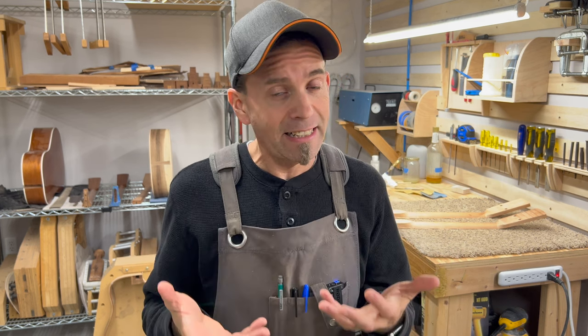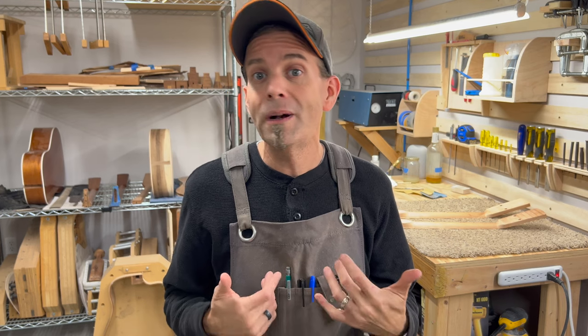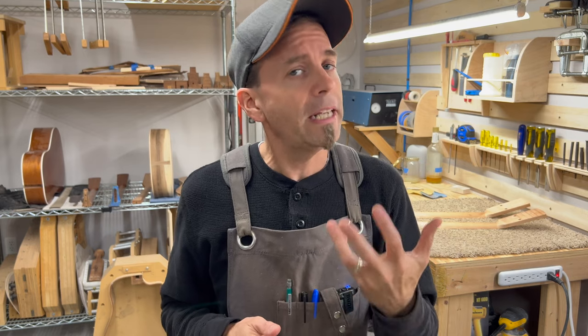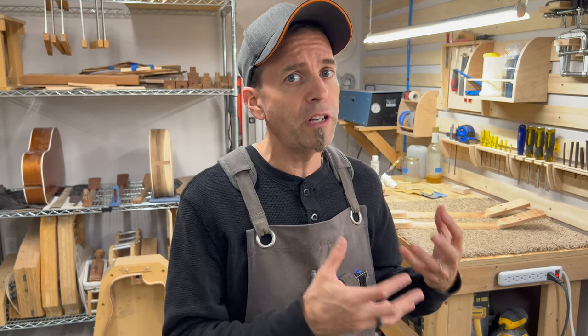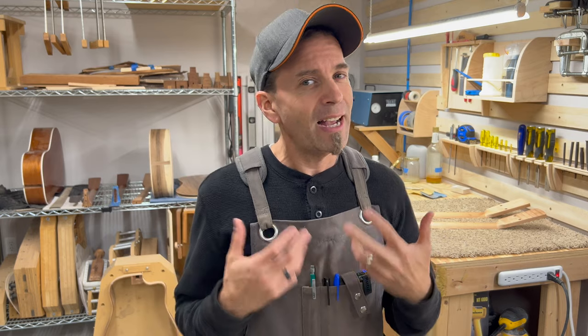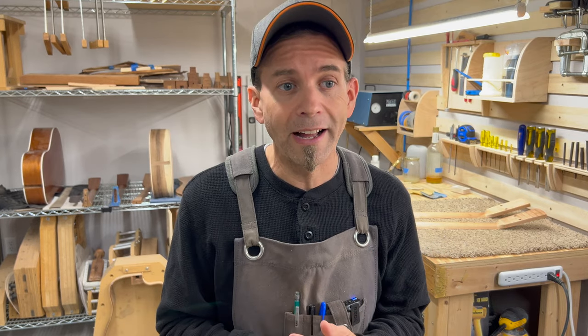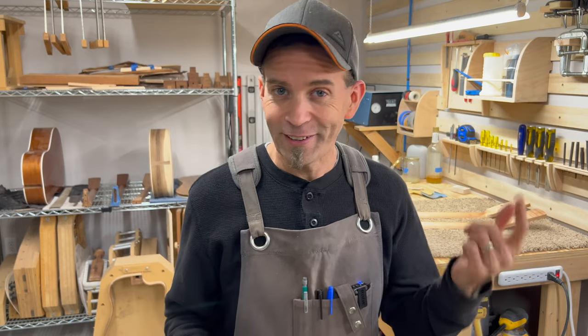I think we have done everything we possibly can to make sure our test is as scientific a result as we can possibly get. I think each of you come into this with a firmly held belief about which neck is going to perform better. I'm excited to see the results to see whether we validate your thinking or not. I think we're ready to test - let's go do it.